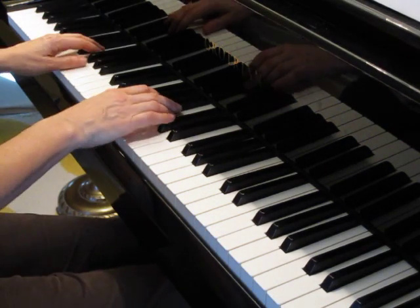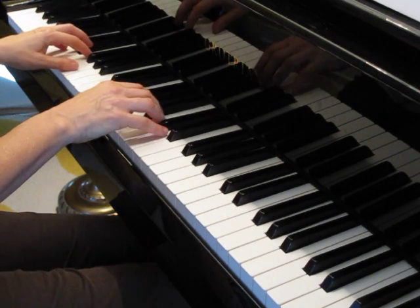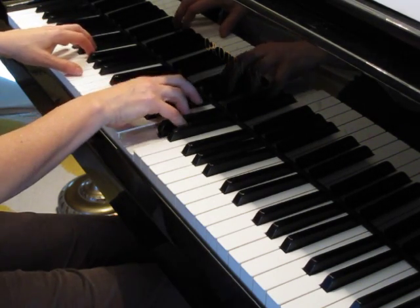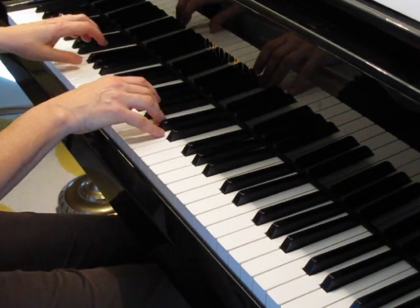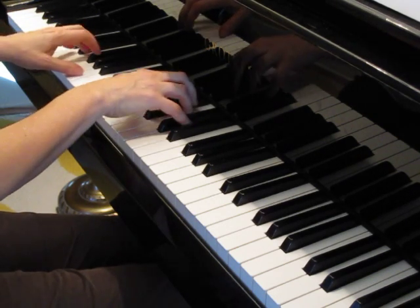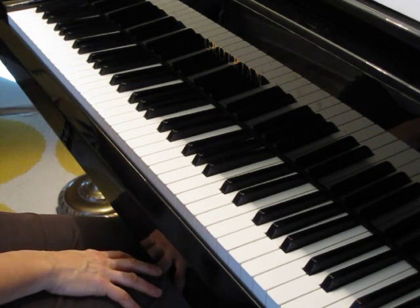And here's the duet part. One, two, ready, play.